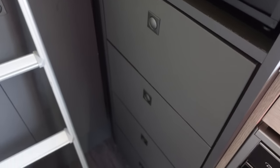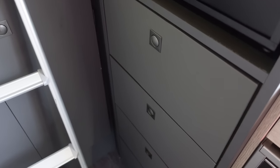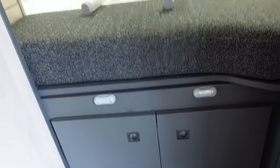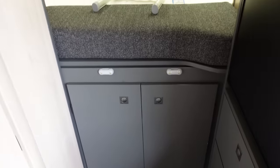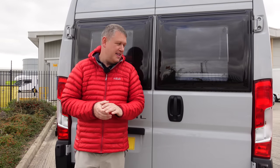Below the fridge you've got storage - four drawers. There's absolutely stacks of storage on this van. All you have to do is remove the ladder, which is on clips, and move it out of the way when you're in bed. You can also access from here the area under the bed. I'm back outside now to show you the garage area, which is absolutely fantastic.